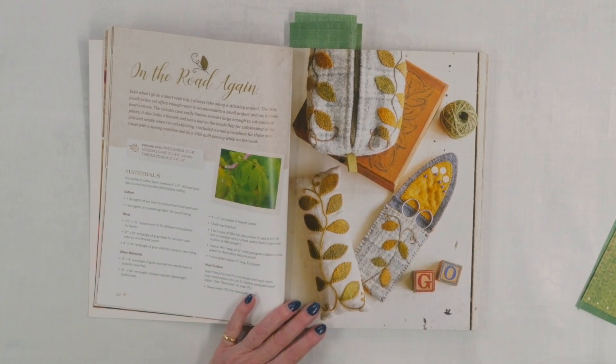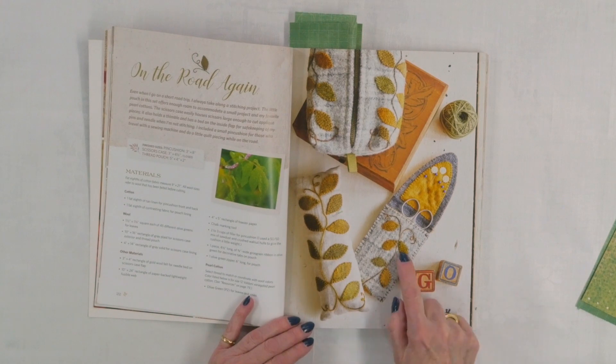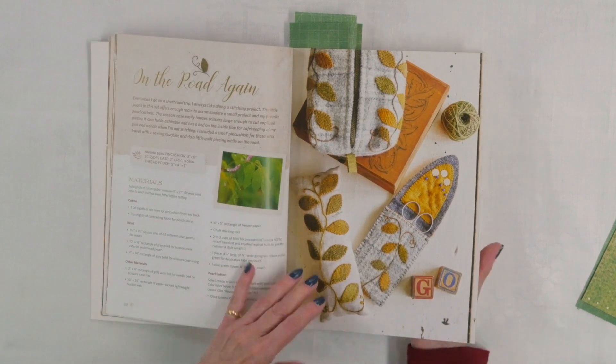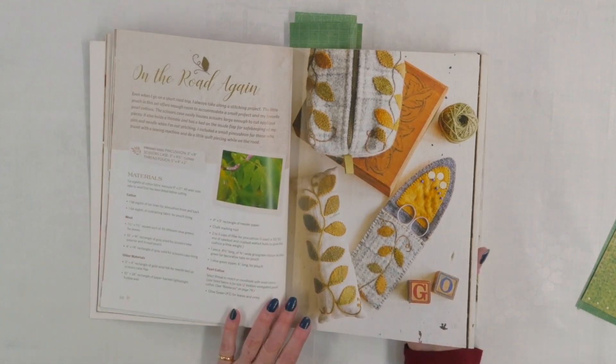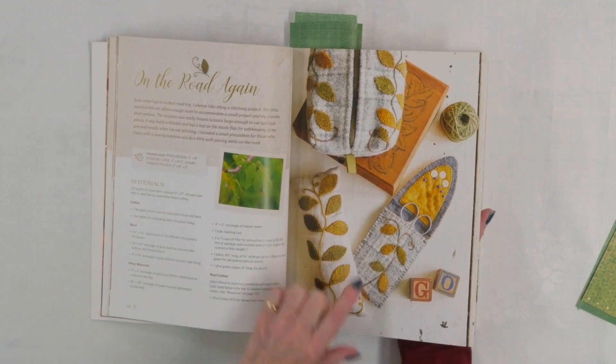There's not only wall hangings and table runners in here, but also some very useful projects for quilting or stitching. On the Road Again contains a pouch, a pin cushion, and somewhere to hold your scissors and needles — again wool applique on these. Some have a wool background, some are cotton or a linen type; the pin cushion is actually linen. You can see the hand embroidery stitches, which are simple, so you can do it by hand or use your sewing machine too.